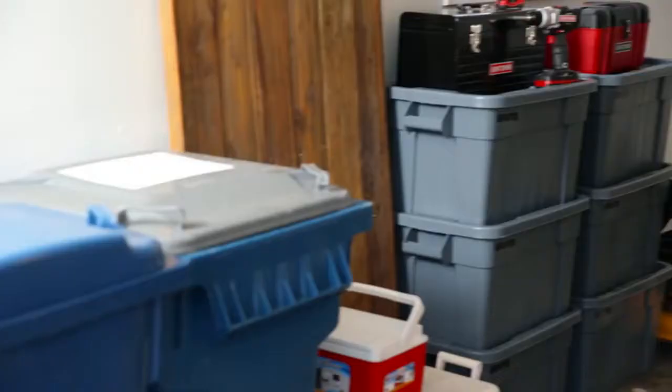Spring is in the air, but your garage, well, that's still in the winter dumps. Hey, I'm Rob North, and today I'm going to show you how to whip that garage into shape with some space-saving project builds and the Craftsman Pro Series Power Washer.